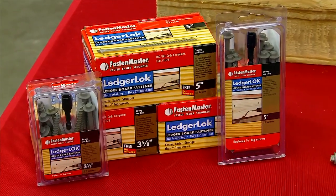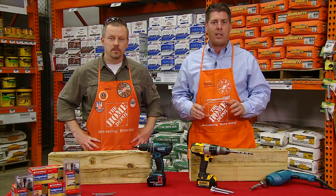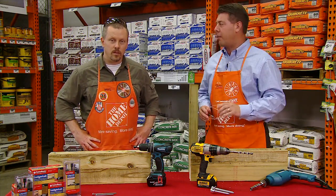This screw requires no pre-drilling and is nationally code-compliant, and even has a built-in washer. Plus, it is guaranteed not to corrode for the life of the project.